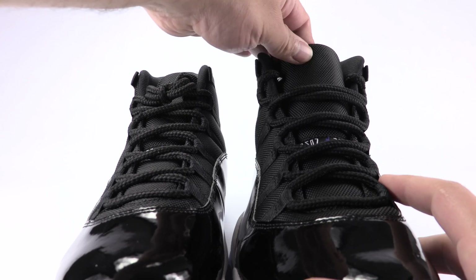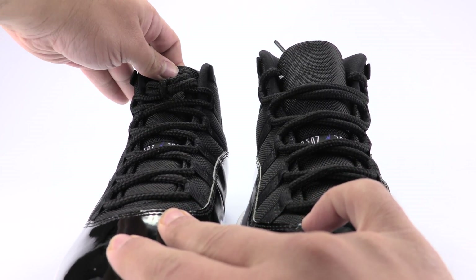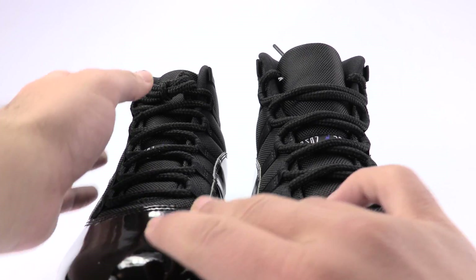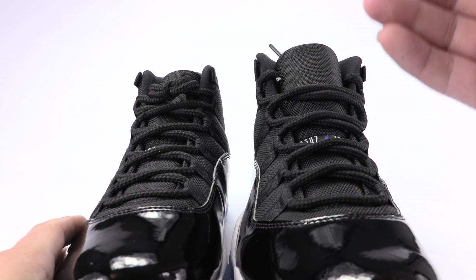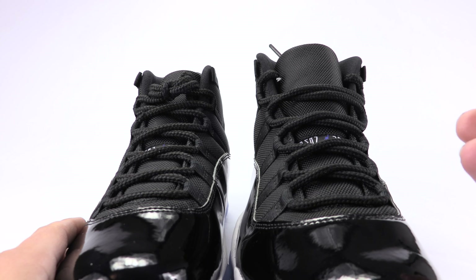The tongue on the fake pair will also sit a bit higher and a bit more flimsy than the authentic — just slightly higher. But that is just the overall built-in shape of the fake. It's bigger than the authentic pair, even though they're both a size 10.5.